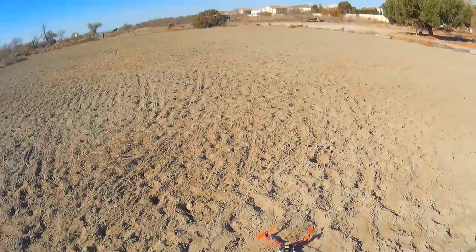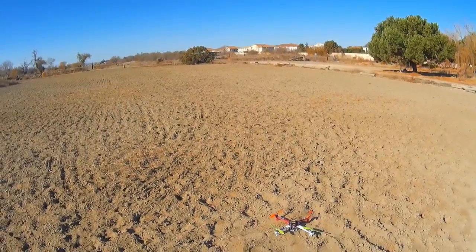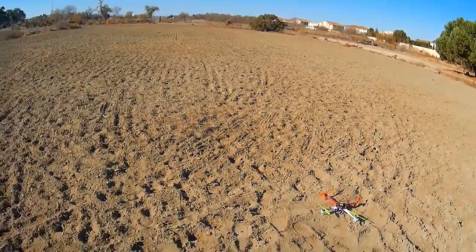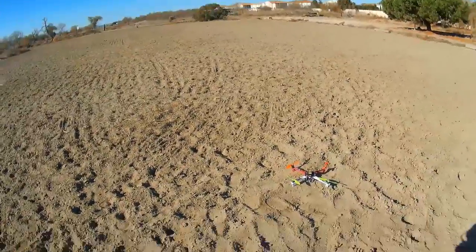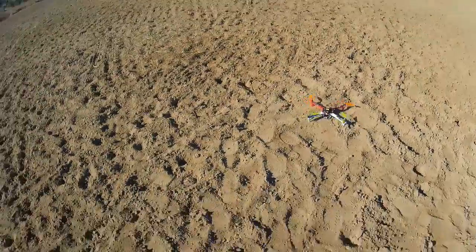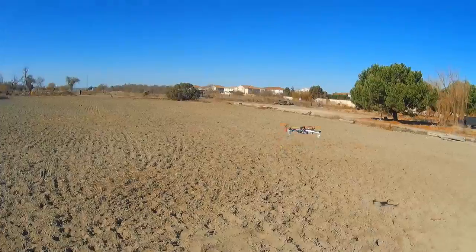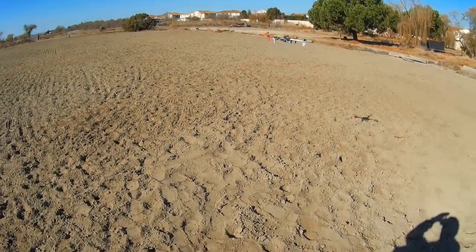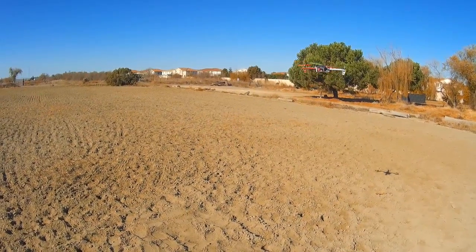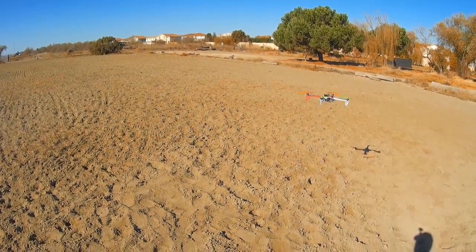All right, here we go again. I'm a little bit crooked from where I wanted to be, not pointed in the right direction. GPS lock already — cool. All right, all the props are running this time and we'll take it up. I think if I want to use bigger batteries I'm going to have to get 30 or 50C's.